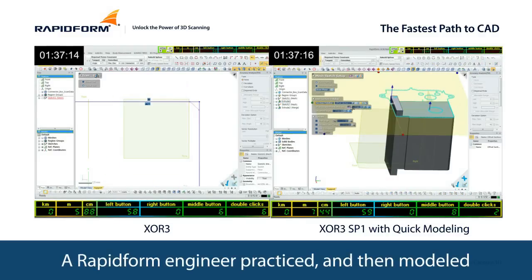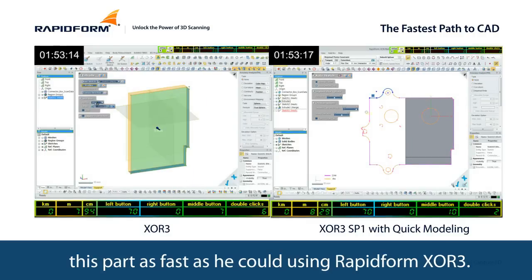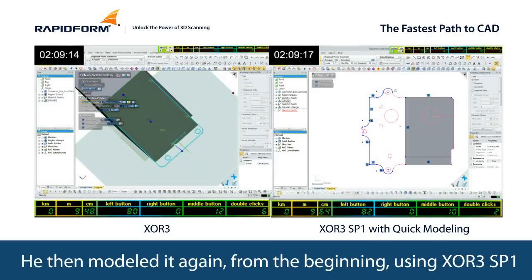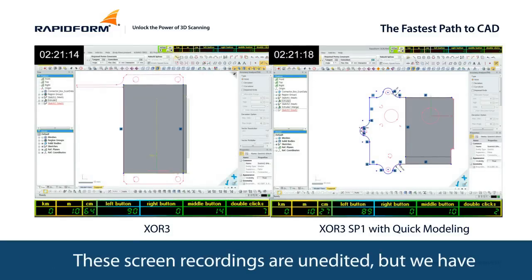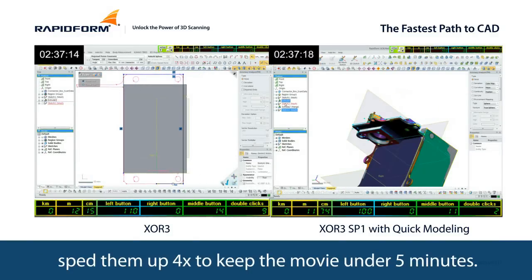A RapidForm engineer practiced and then modeled this part as fast as he could using RapidForm XOR 3. He then modeled it again from the beginning using XOR 3 SP1. These screen recordings are unedited, but we've sped them up 4 times to keep the movie under 5 minutes.